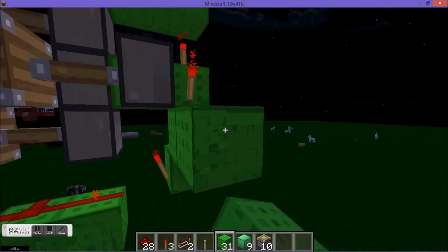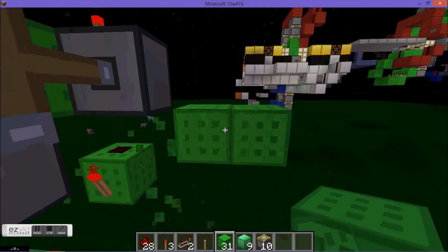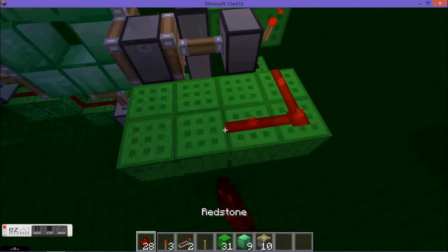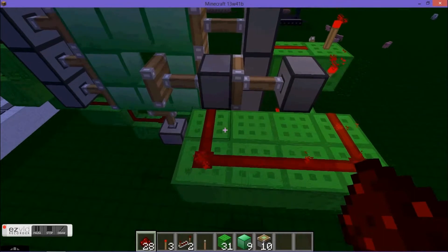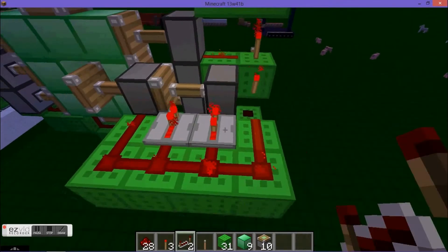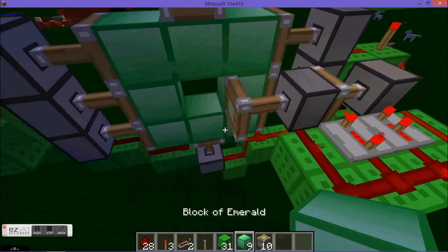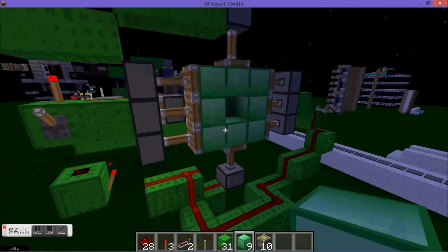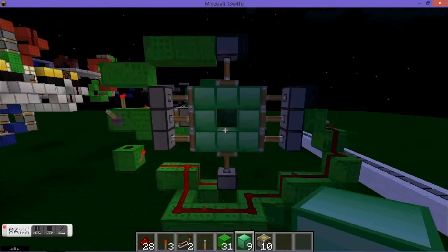Place your two redstone repeaters. One should be set to two ticks and the other one should be set to four ticks. Right side two ticks, left side four ticks.